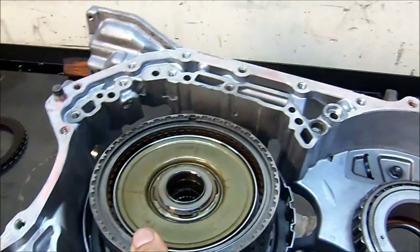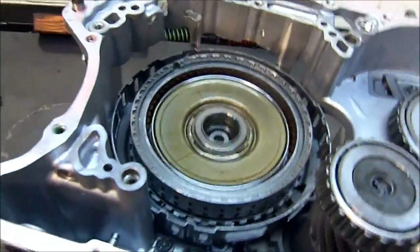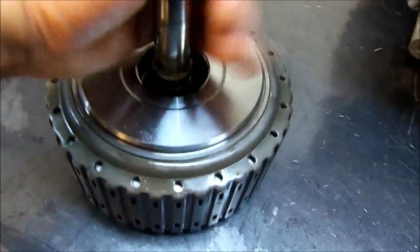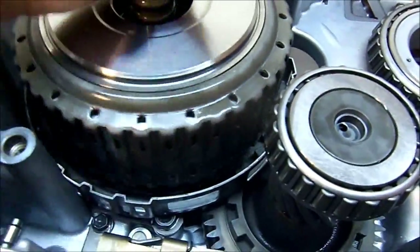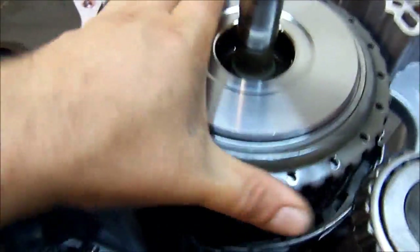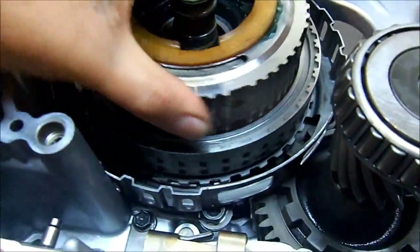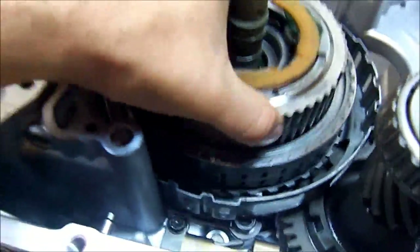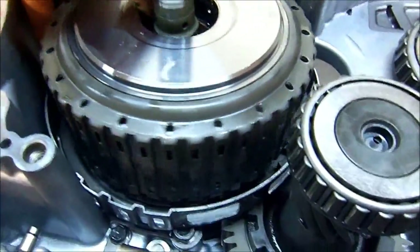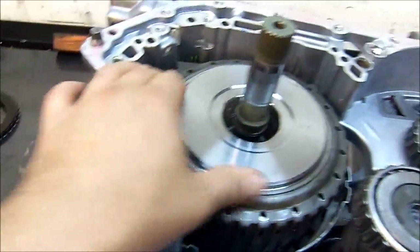Next is going to be our K1 drum — just drops in there. Then the front planet and the K3 clutch drum assembly, already assembled, gets dropped in. Now this K3 and the K1 both assemble on the same front planet. I've got to engage it on the K1 — okay, it's already bottomed out. Now we get the K3 clutch drum assembly and engage the clutches on that. There we go, on there.